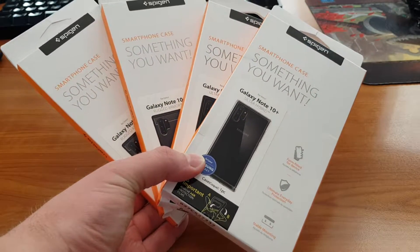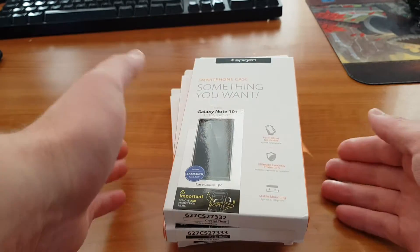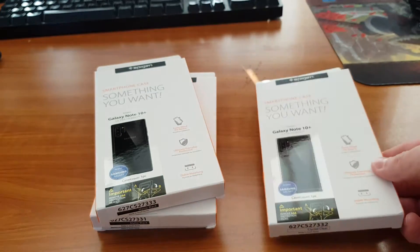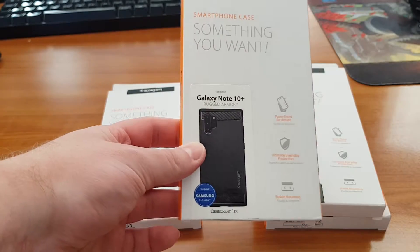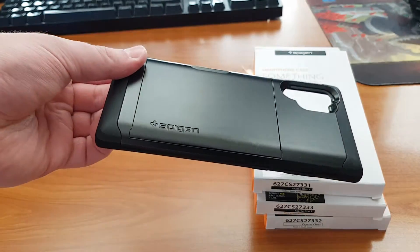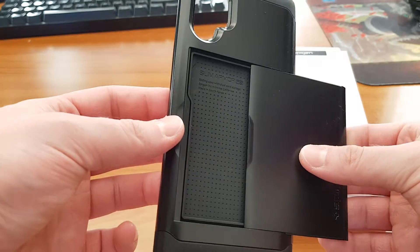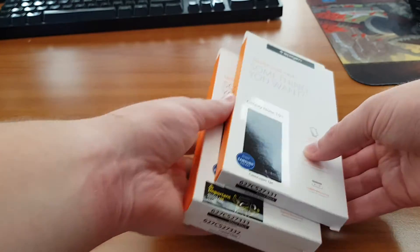Today I'll be reviewing some cases from Spigen for the Galaxy Note 10 Plus. There are only three cases but with some slight variations. I have the Galaxy Note 10 Ultra Hybrid — this is the one with transparent silicone on the sides — and the Ultra Hybrid Black, the Rugged Armor, a second Rugged Armor, and the Slim Armor CS, which I bought a little earlier but did not unbox or review. It has a holder for the cards. Let's start with the unboxing.